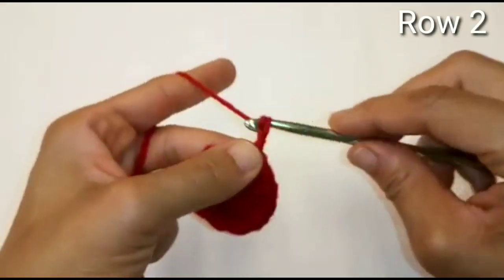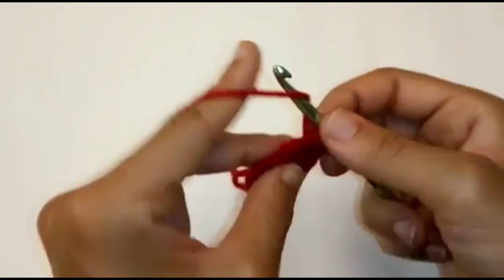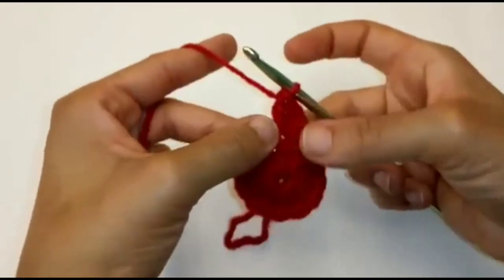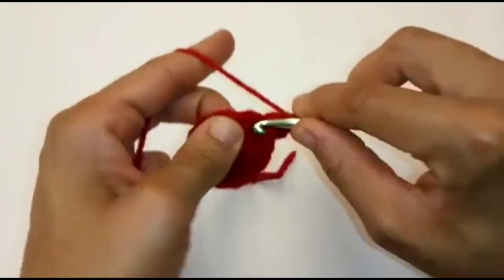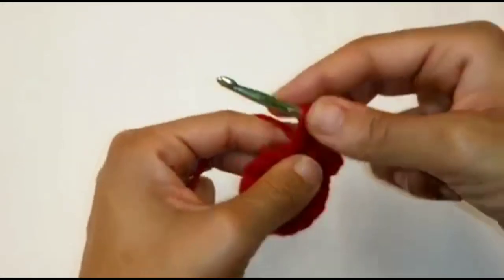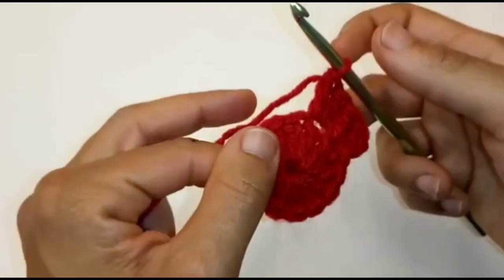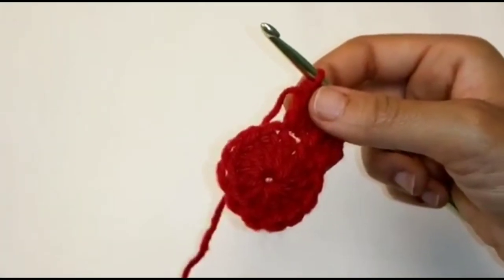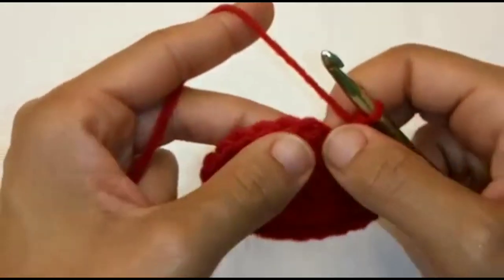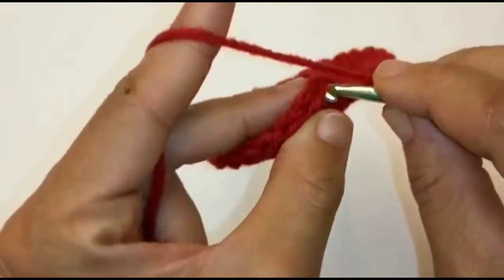Chain 2. We're going to place 2 double crochets into the very same stitch. We're going to place 2 double crochets in each stitch around — you should have 24. We have made it back around with 24 double crochets all the way around. We're going to slip stitch to join into the very top of your double crochet, not your chain stitch, but the top of your double crochet right here.